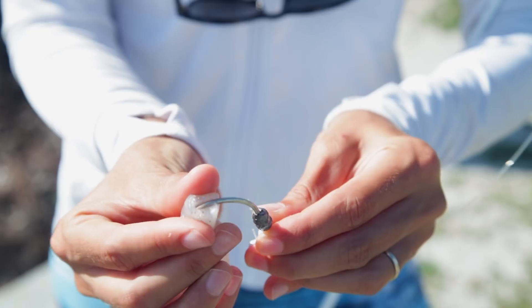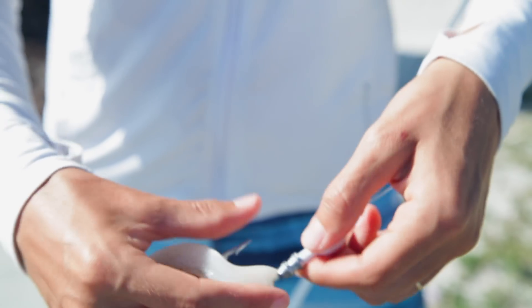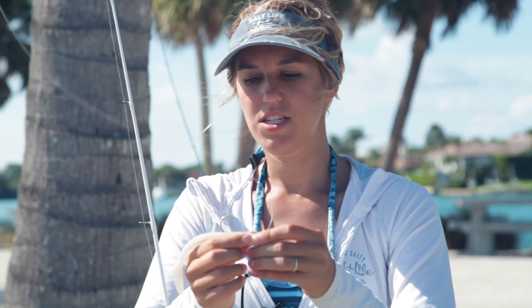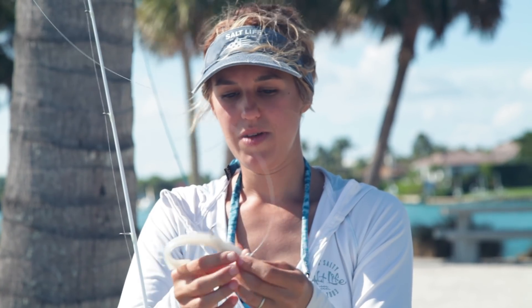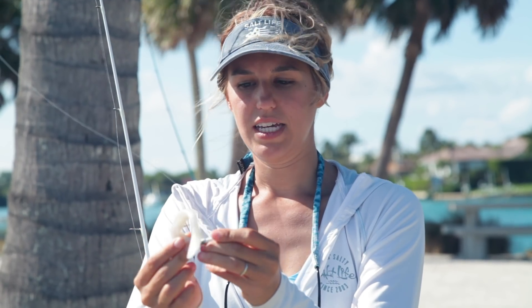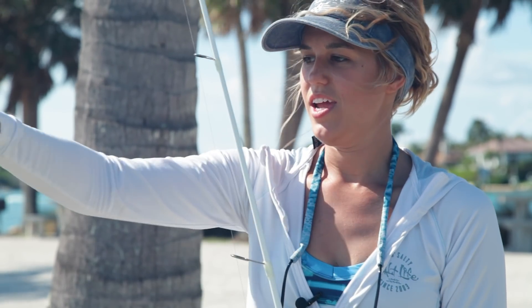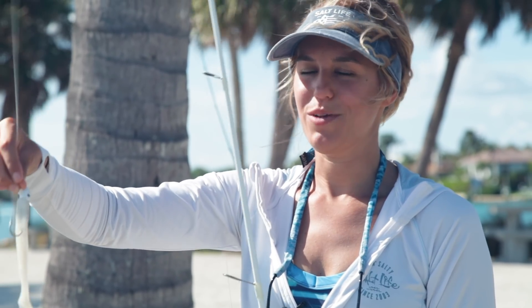With the weighted jig head, what's great is that if you want to change the color of your bait — say you wanted something pink, or silver, or blue — you just easily take this piece off and switch on a new one. This is what I use when I go for snook and they're deeper in the water. I toss it out, gently jig it up, reel a little bit, and as I'm doing that it's bouncing off the bottom and looks like live bait. Once it hits, I set that hook and hopefully bring up a snook.